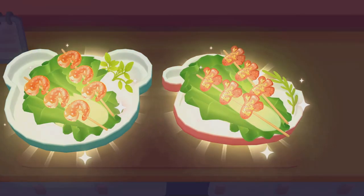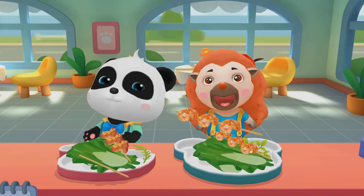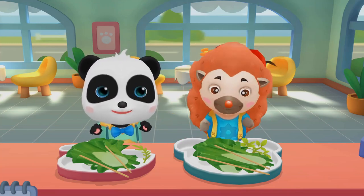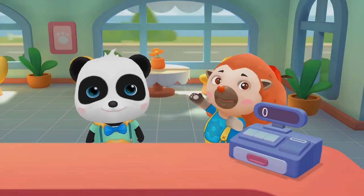It's time to serve the guests! Please try it! Thank you! The barbecue is yummy!